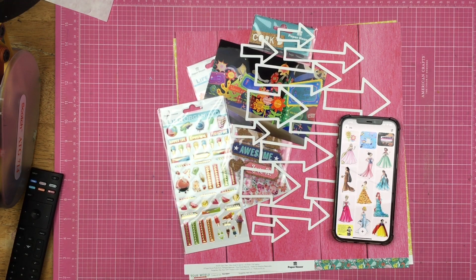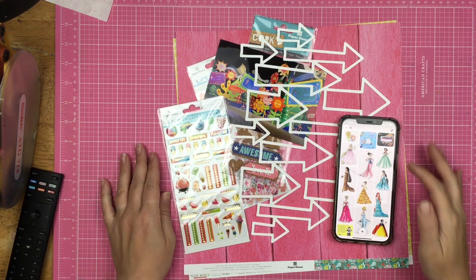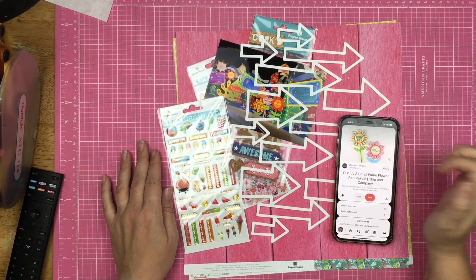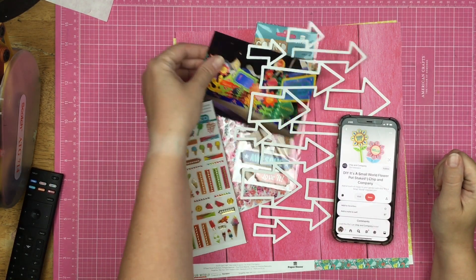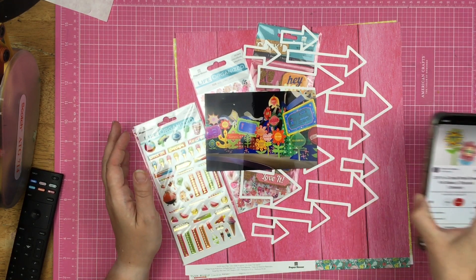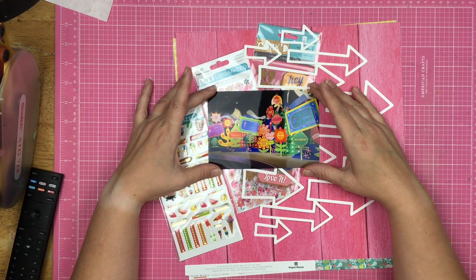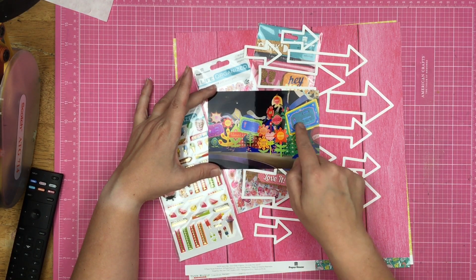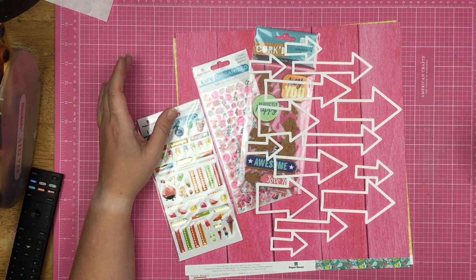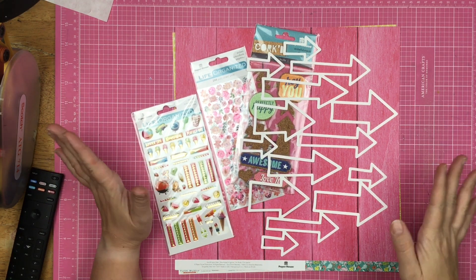Hey guys, Sandy here. Welcome back to my channel. Today for off the board, I am going to be inspired by these plant stakes made from the It's a Small World ride. I decided to print a photo — at the end it has my name, Lana's name, and Christopher's name saying goodbye to us.